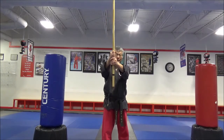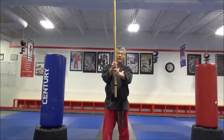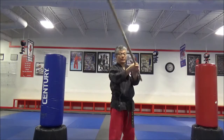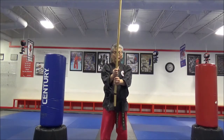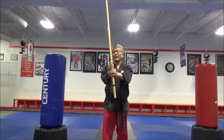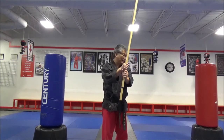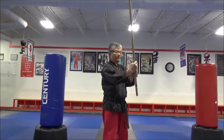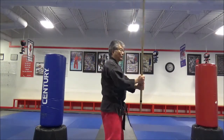From here, you want to hold the staff up about shoulder level. You want to drop it behind your back, straight up, behind your back, straight up. Let the staff go down and then lift it up in a straight line, then on the other side let it drop — drop behind you sideways.